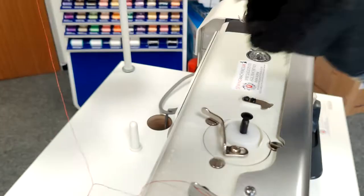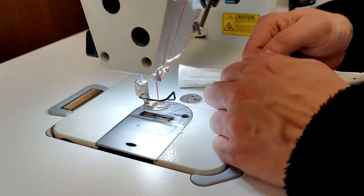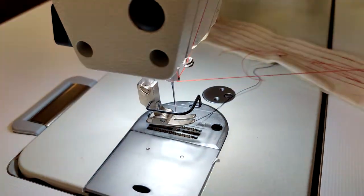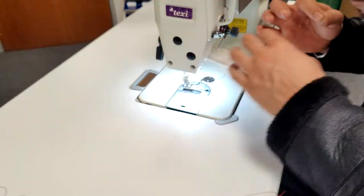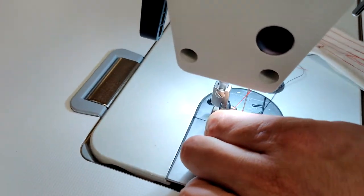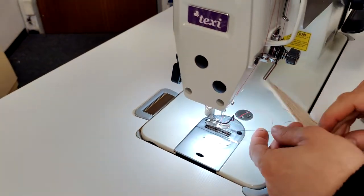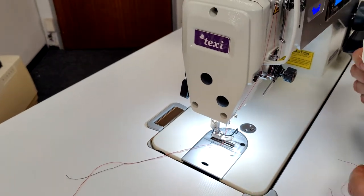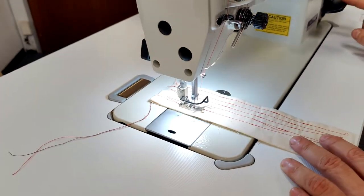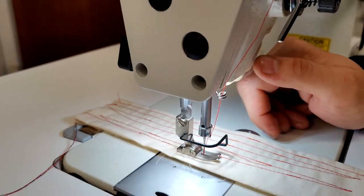Make sure nothing's in the way. Turn the machine's needle to the up position. The machine will stop with the needle in the down position as a health and safety measure, so if you want the needle up or down, just press that button.